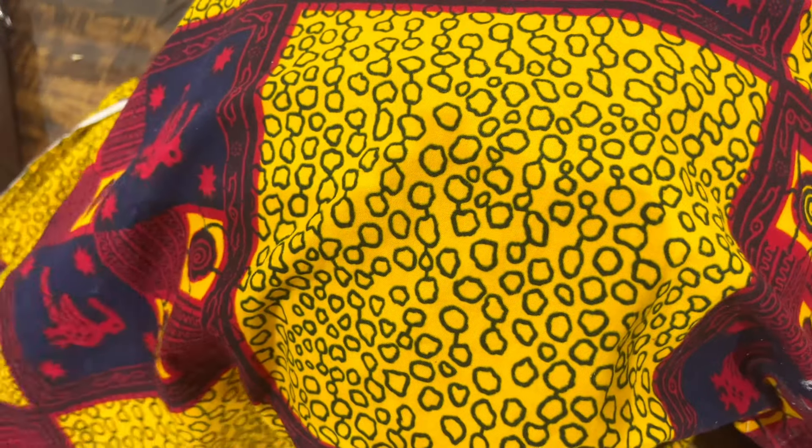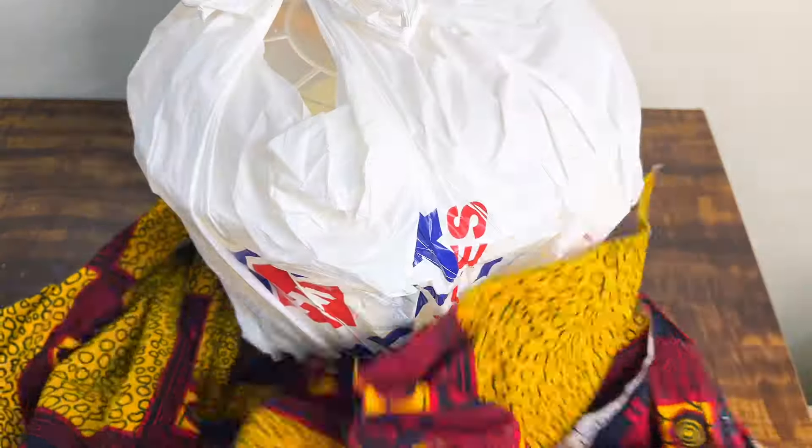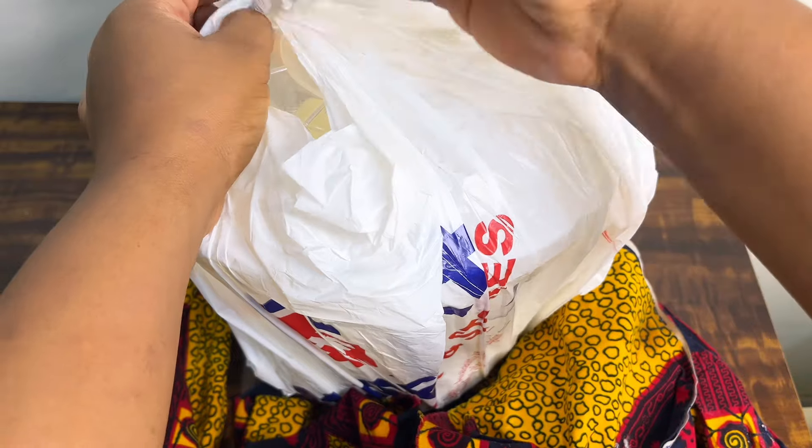I'm going to be leaving this in the oven overnight. This is what it looks like the next morning when I brought it out. I'll be dividing this into two batches — I want one sweetened and one unsweetened.